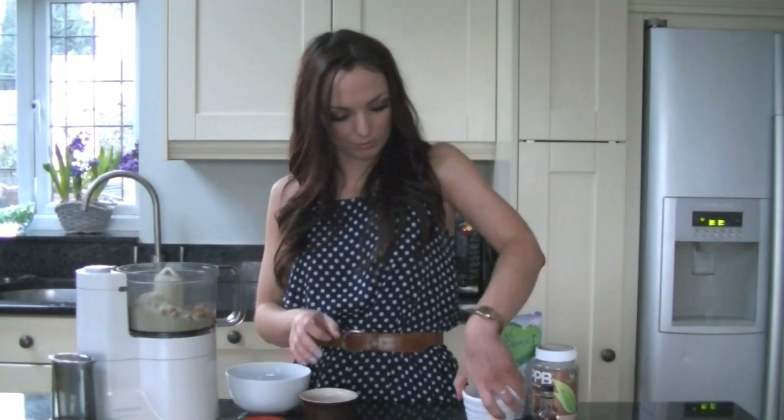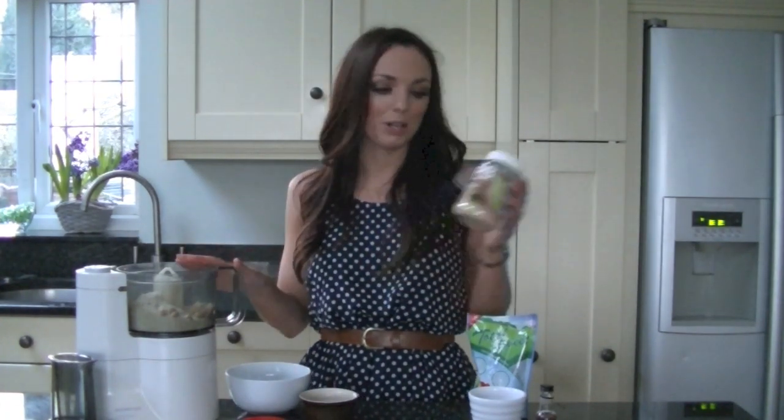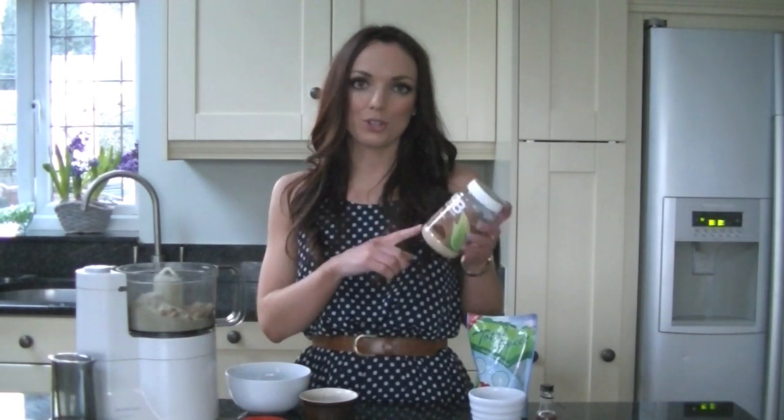All I'm going to do is put all the ingredients — apart from the chocolate chips — into the food processor. Even though I've used the chocolate version of PBB, you can use the original or the one flavoured with stevia. I'm just going to blend this all up, and once it's blended I'll stir in the chocolate chips.